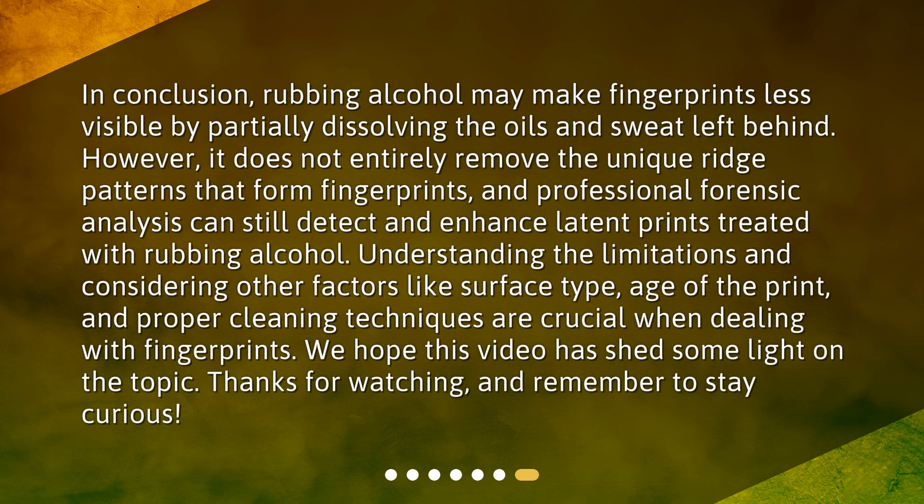In conclusion, rubbing alcohol may make fingerprints less visible by partially dissolving the oils and sweat left behind. However, it does not entirely remove the unique ridge patterns that form fingerprints, and professional forensic analysis can still detect and enhance latent prints treated with rubbing alcohol. Understanding the limitations and considering other factors like surface type, age of the print, and proper cleaning techniques are crucial when dealing with fingerprints. We hope this video has shed some light on the topic. Thanks for watching, and remember to stay curious.